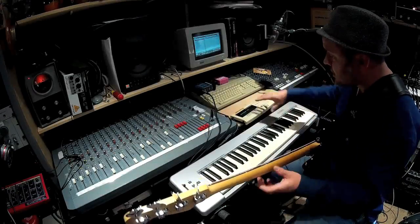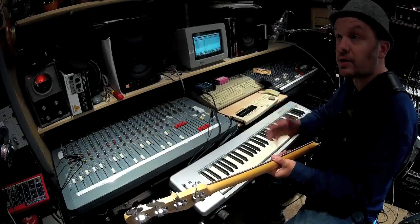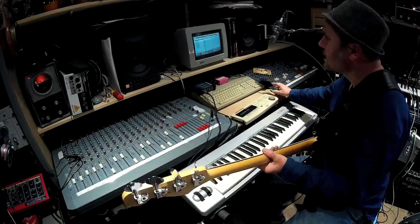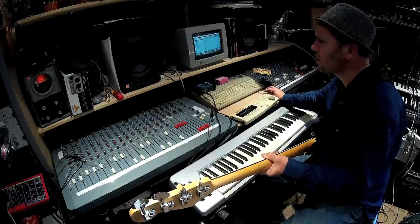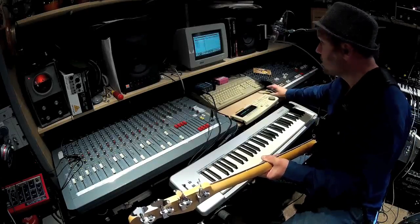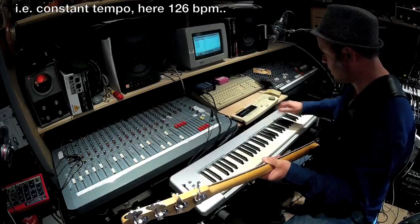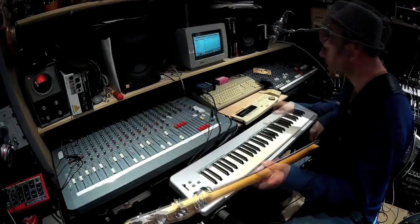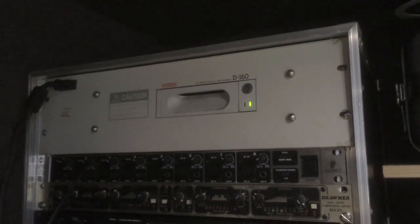The multi-track recorder has now rendered my bass onto its hard drive. Never switch anything off when the hard drive light is on. I made a slight mistake in that I'd set the computer to what's called cycle, so it went between a whole drum rhythm, but because the whole thing is in time I'll get away with that. Now when I play the bass guitar back — there it is.